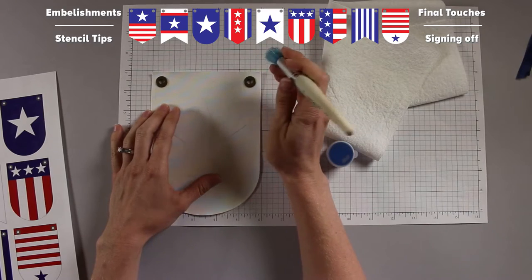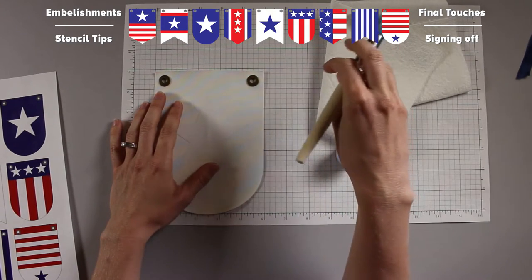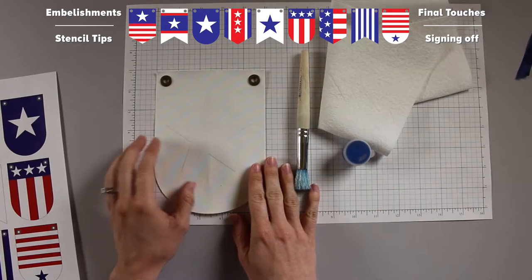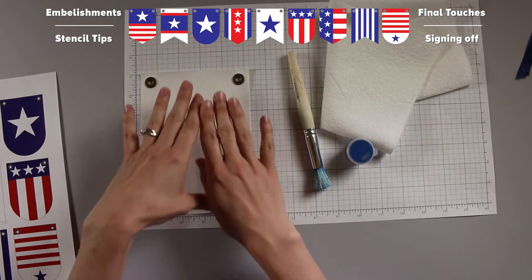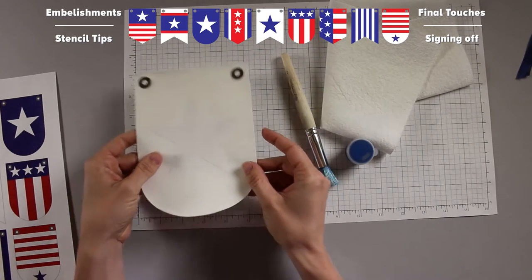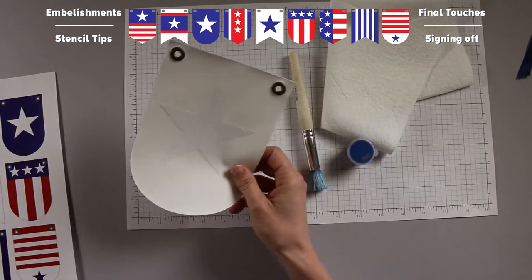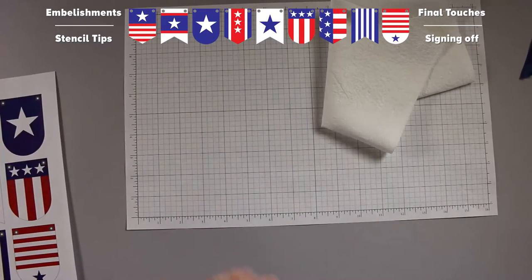Another helpful tip: use the graph paper to set your design, make sure all lines are straight and square, then pull the stickers off and place your whole design onto scratch paper so you can stencil on the scratch paper and keep your graph paper clean. Alright, let's get started with all nine of our fantastic pennants. These are kind of in progress, so you can see I've already done my red — do all your red first — that's just to show you the progression.